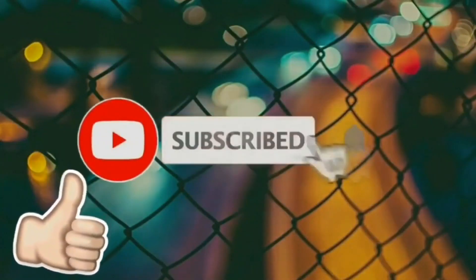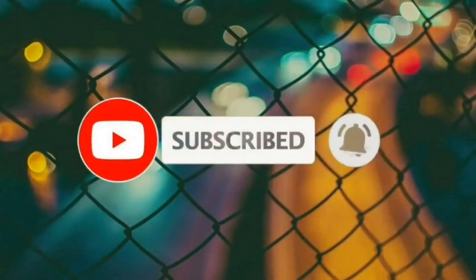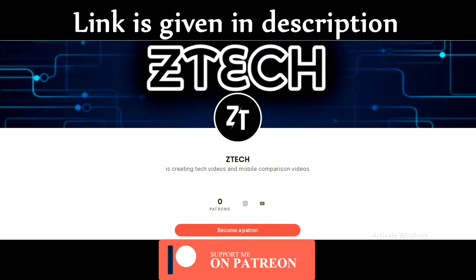If you liked this video, don't forget to like, comment, subscribe and turn on the notification bell. And if you want to support me on Patreon, the link is given in the description.